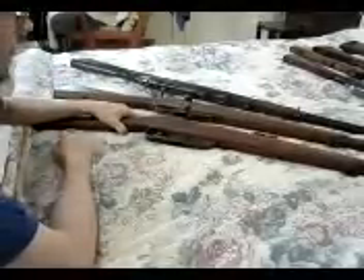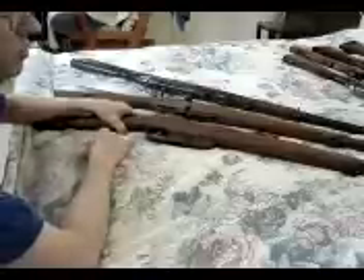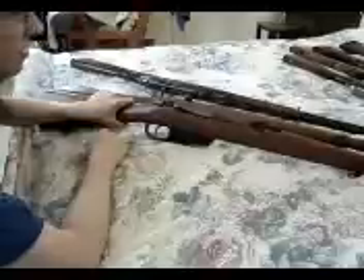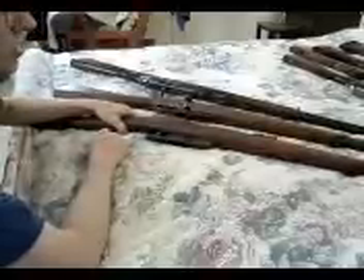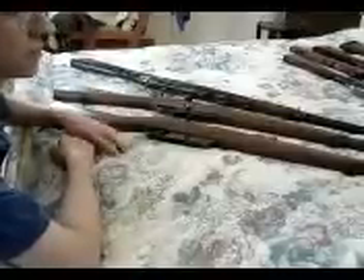Anyway, that's the main differences between the Model 91 empty rifle and the 91-41 Carcanos. I'll do some videos when I'm shooting these ones — I haven't shot them in a while. But they both have perfect barrels, so I'll do some shooting videos.